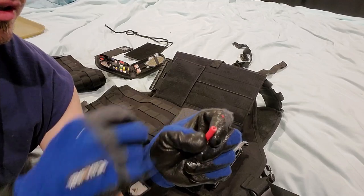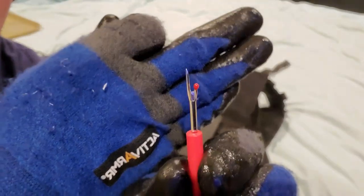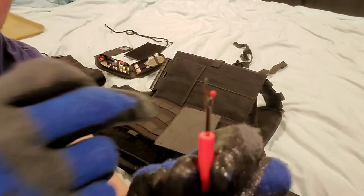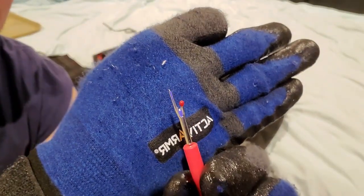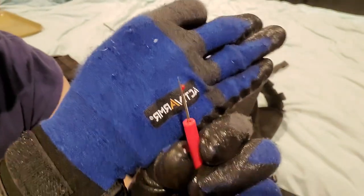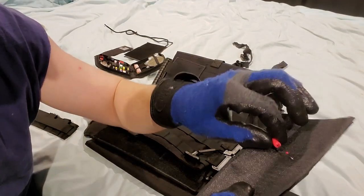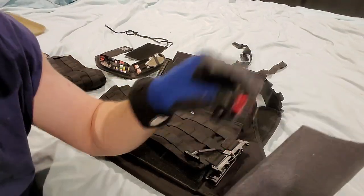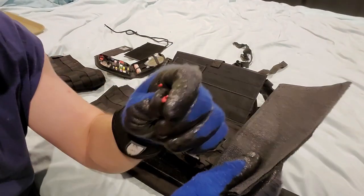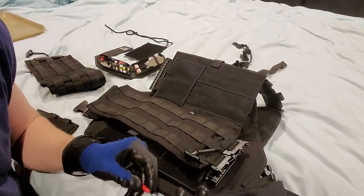So this little thread cutting tool — you can loop this underneath your thread. Get that underneath your thread. The part right here is semi-sharp, so you do have to be careful not to cut your webbing or anything you don't want to cut because it will cut right through. Going through one thread stitch at a time, all the way down the sides and top until you can just kind of peel it off. And then once it gets kind of stuck, go in on the side and chop some more — pull, chop, chop, chop, pull, chop, and repeat until the whole thing came off.